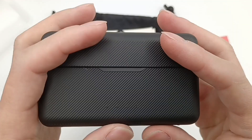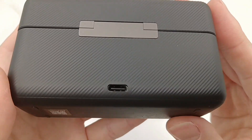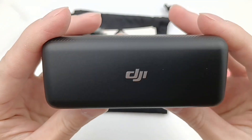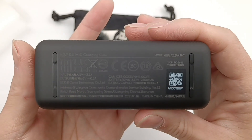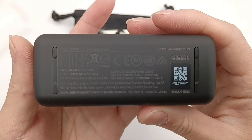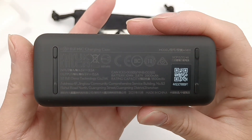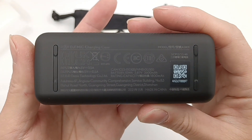Let's take a look at the charging case. There are LED lights at the bottom, and the USB-C port is on the back. The DJI logo is in the center of the top. The text on the back is printed at the bottom — model is ASB01, input is 5V 3.5A, output is 5V 0.5A, and rated capacity is 1,800mAh.